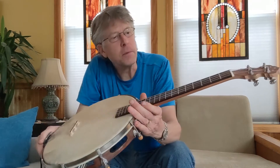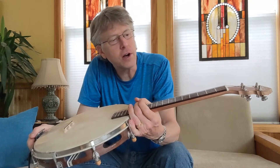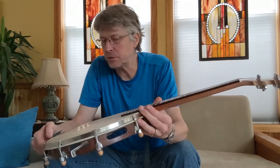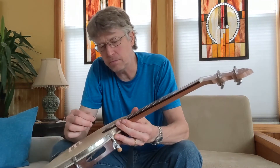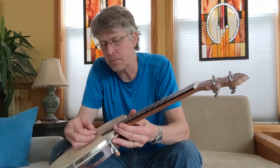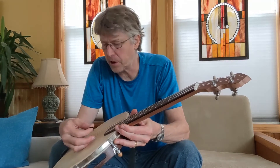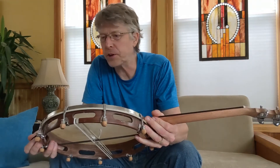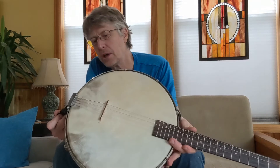So I went and put on some baritone ukulele strings. The two deepest strings are wound — nickel wound or something. I just think they give a really nice tone to this particular banjarim.